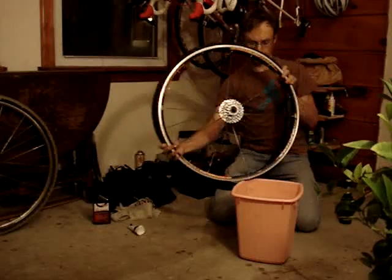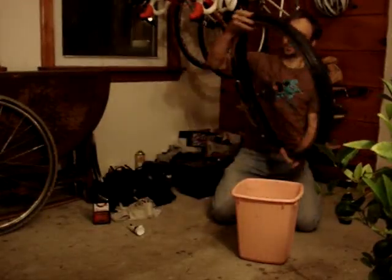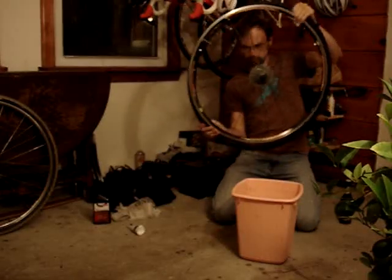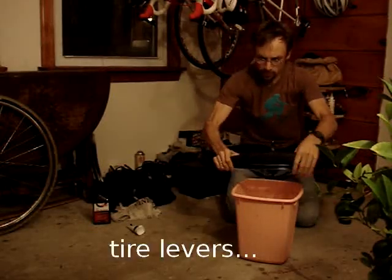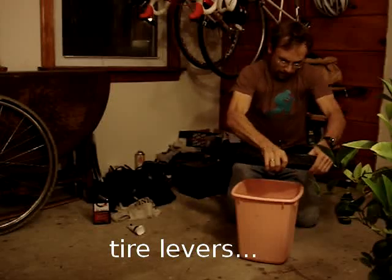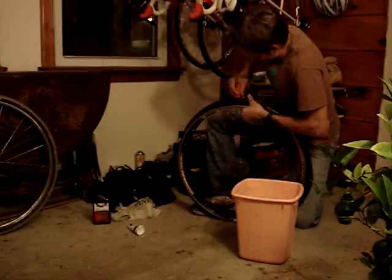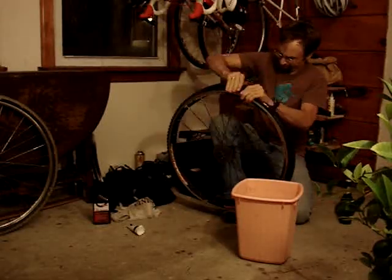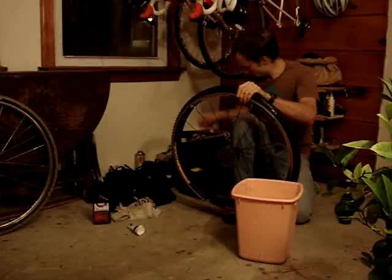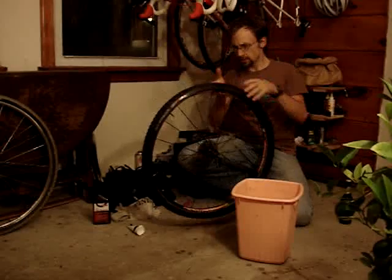If this is a non-tubeless tire, this part will be pretty easy. Since this is a tubeless tire, I'm probably going to have to use tire levers. Let's take two — there we go. One bead is mounted, one bead is not.